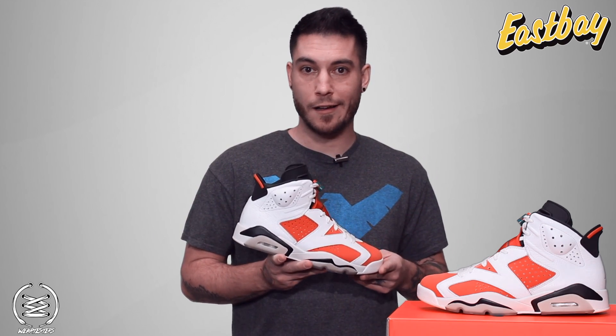If you're interested in this pair right here, they release on December 16th at Eastbay.com for $190.